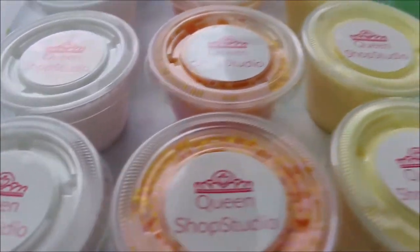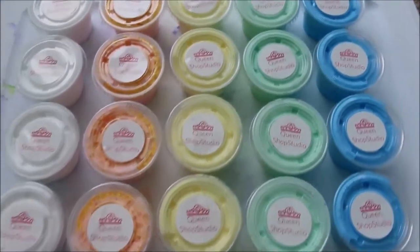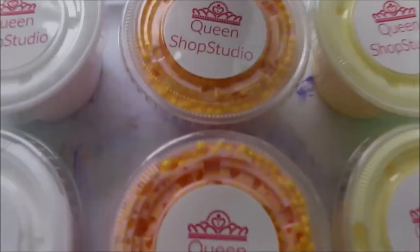Hey everybody, this is my vlog slash restocking video. If you want to know a little bit more about my shop, it will be in the description below.